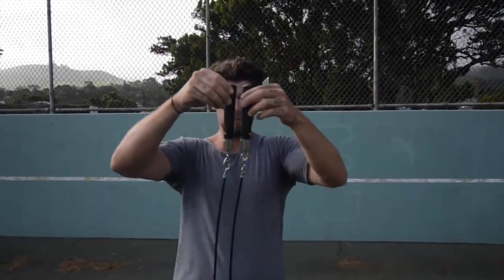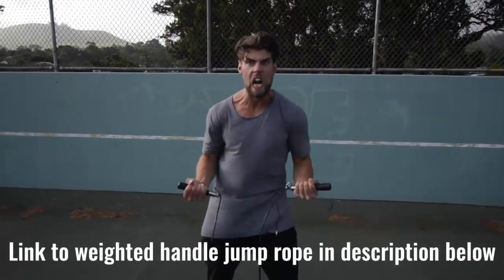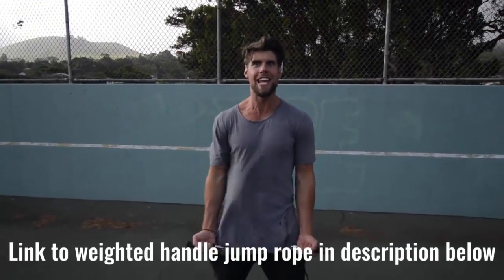Number two: we want you using a weighted handle jump rope. If you use a regular speed rope, maybe you can do cooler tricks, but you're not burning as much body fat because that extra resistance from the weighted handle rope helps you burn more calories.